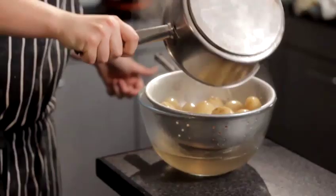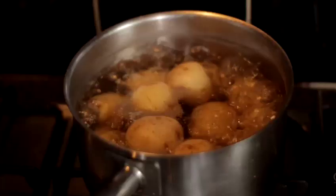Those are now ready to do whatever you want with them. I would probably turn them into a potato salad, or you can just put some butter and herbs on them and serve them hot. That, along with the other potatoes I've already showed you how to do, concludes how to boil potatoes.